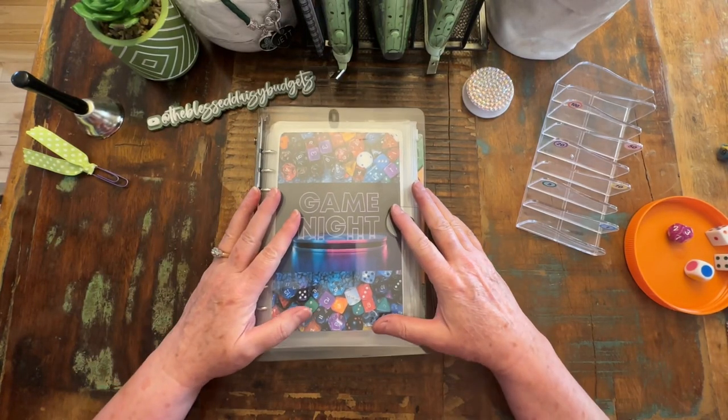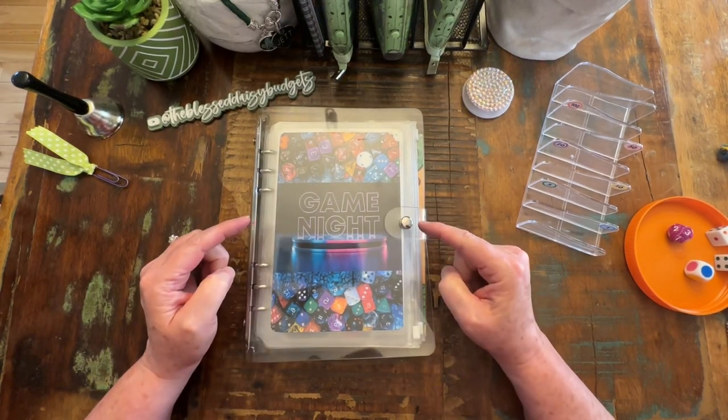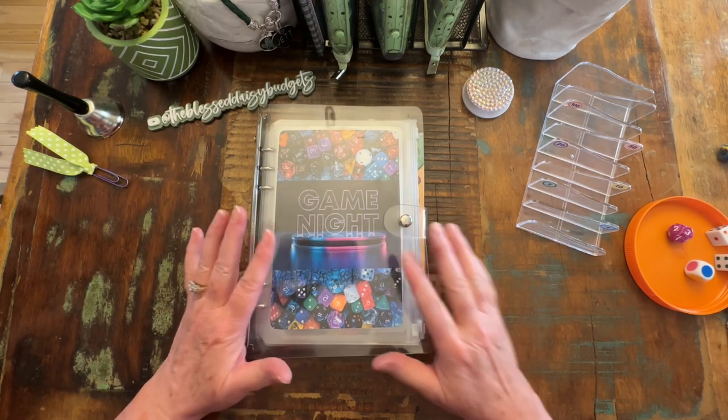Hi everybody, it's Jackie with Bless Daisy Budgets. It's game night. Let's go ahead and get our money counted.